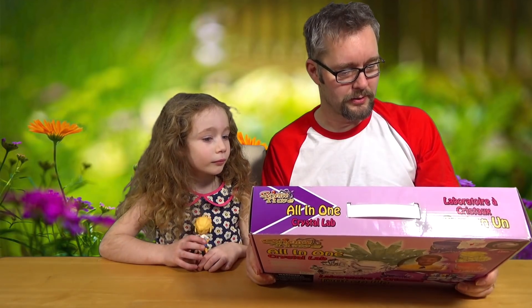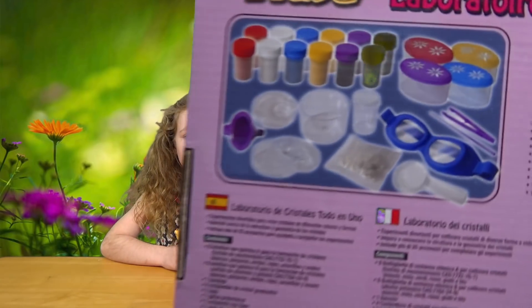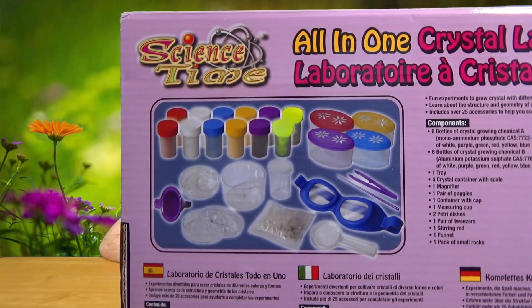It's all in French - Laboratoire le crystal de something or other. But if we show you on the back, hidden amongst all the different languages, you've got all the contents of the box.